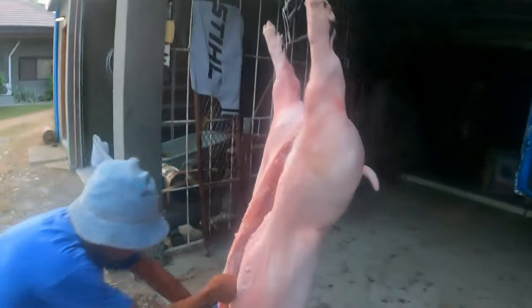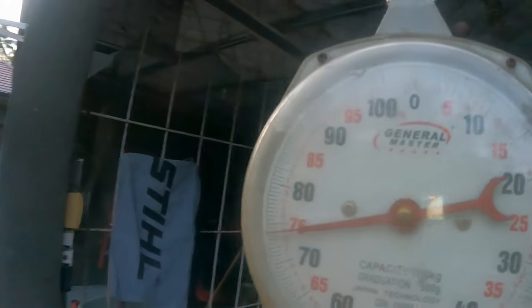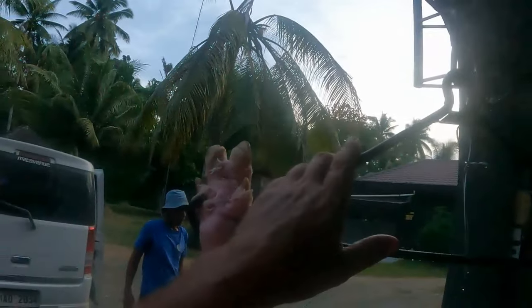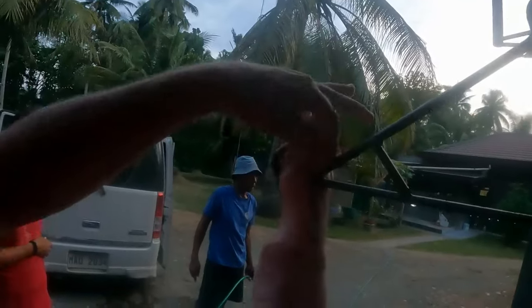Hey guys, welcome back to another episode of hobby farming in the Philippines. Look at this — I'll just rotate him to the light. What's this fella? 75 kilos — just 74, 75. They're close to 75, it's not funny. So these hooks are really good. These are deer hooks that I bought online years ago for this purpose, and they have little clamps here where you clamp up their little dairy legs.